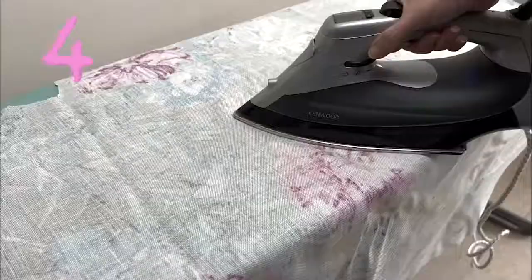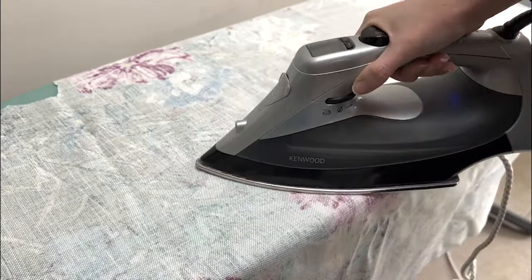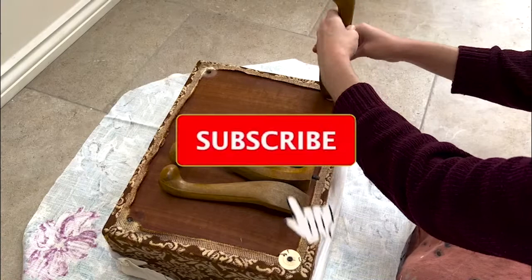Step four — another quick and easy one — is to iron the fabric. I did this with the pattern facing down on a medium heat. If you're finding this video helpful or enjoyable, please consider subscribing — it makes a huge difference to smaller channels like mine.